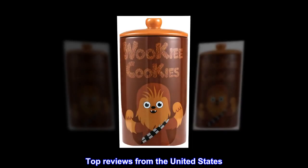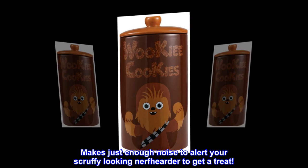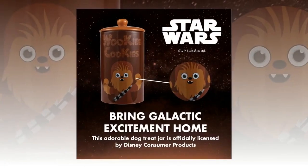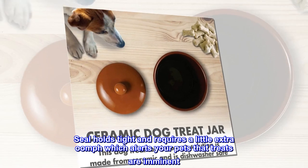Top reviews from the United States. Makes just enough noise to alert your scruffy-looking nerve-herder to get a treat. Mildly heavy, but that is due to the ceramic. Seal holds tight and requires a little extra oomph, which alerts your pets that treats are imminent.